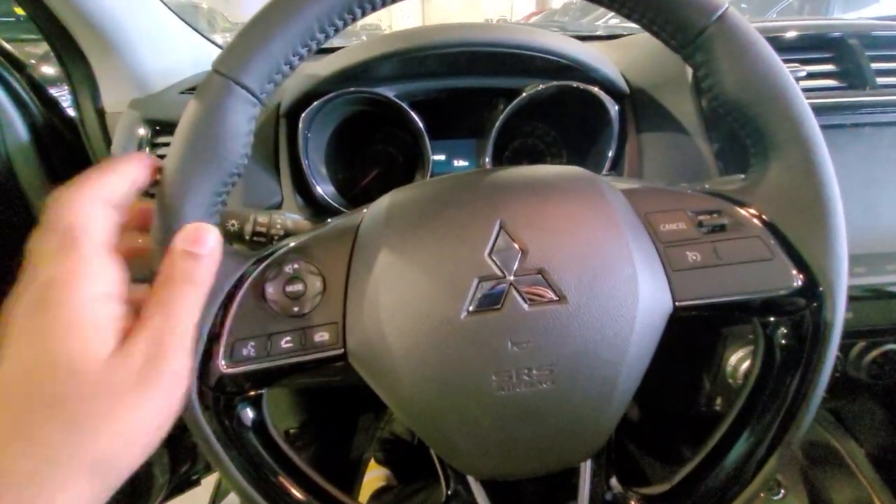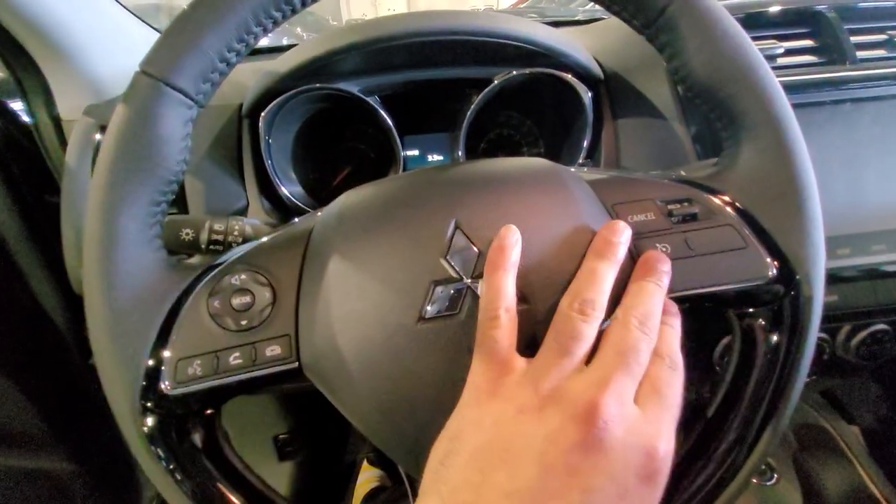Along the door I have my power window and mirror controls, and on the leather-wrap steering wheel I have all my Bluetooth controls on the left and cruise control along the right.